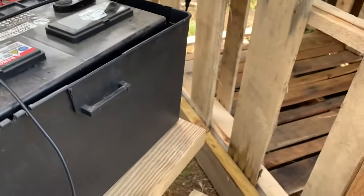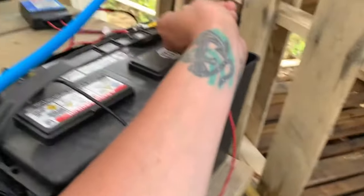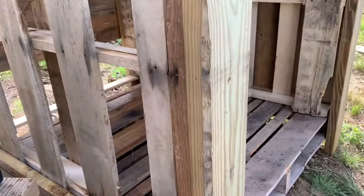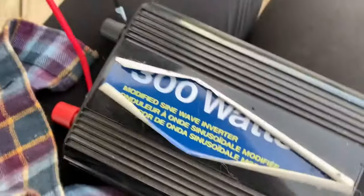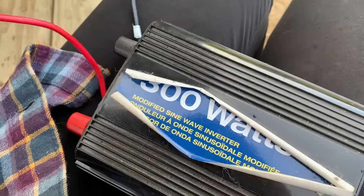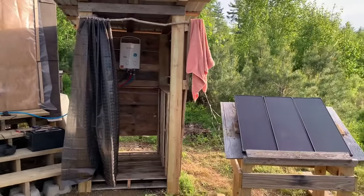It only works when you put the power directly to the battery — getting a little wet! I'm going to figure out how to repurpose these wires from my old inverter to make it easy to attach to this battery so I can have better water on demand.